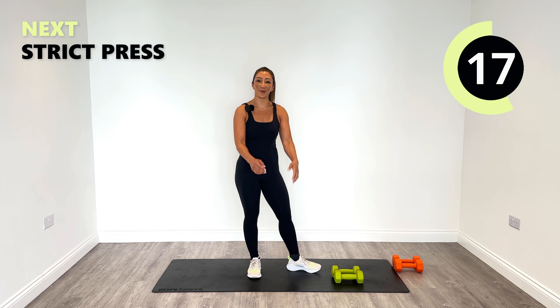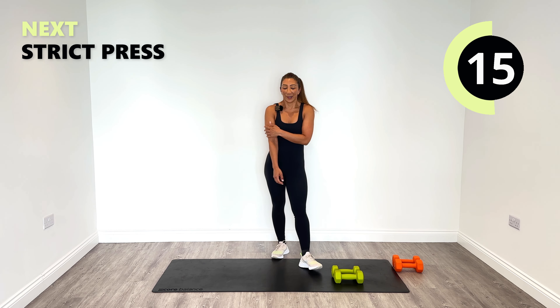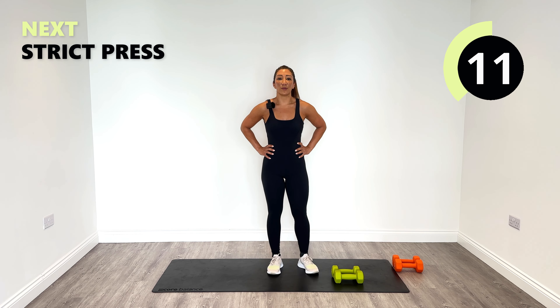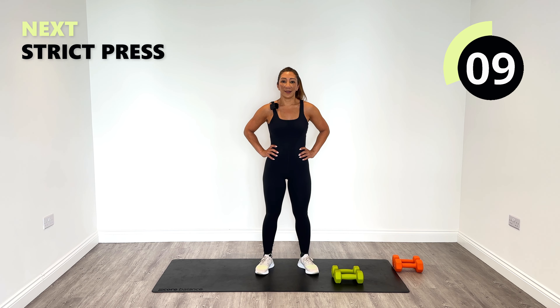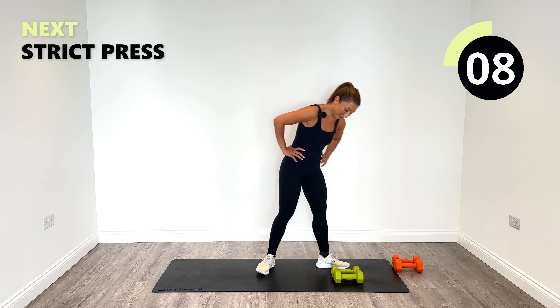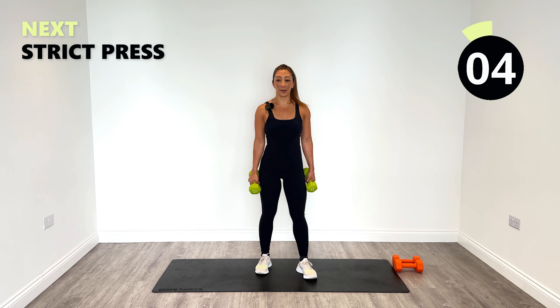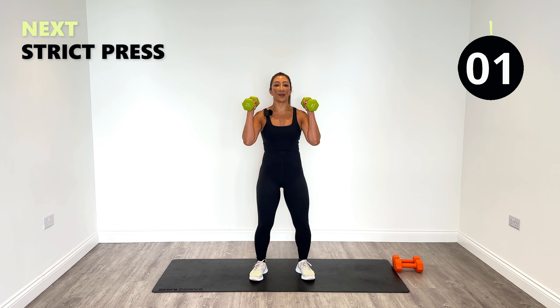Shoulders and rear delts and all the other bits that we train — it's worth it. Okay, on to round three. Are you ready for the strict press? Back in again — soft knees and let's go.